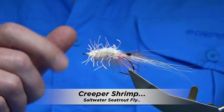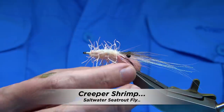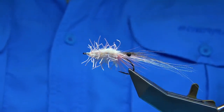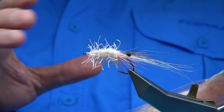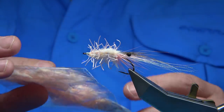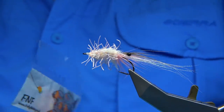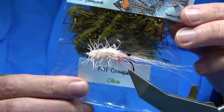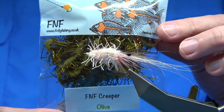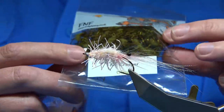This is a shrimp pattern I'm going to be tying in the video. It's called the Creeper Shrimp, basically named after the material I'm using. The reason for using it — I recently tied a fly, a cicada fly, using an olive chenille, a leggy chenille, and it was called FNF Creeper.